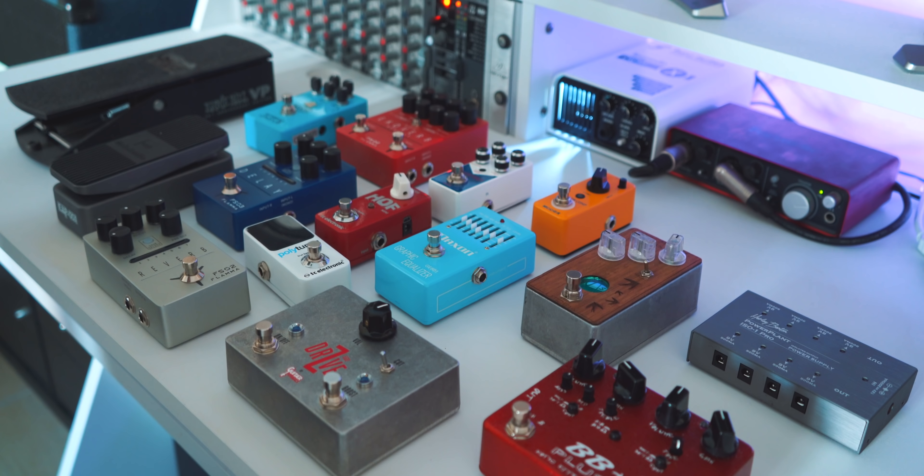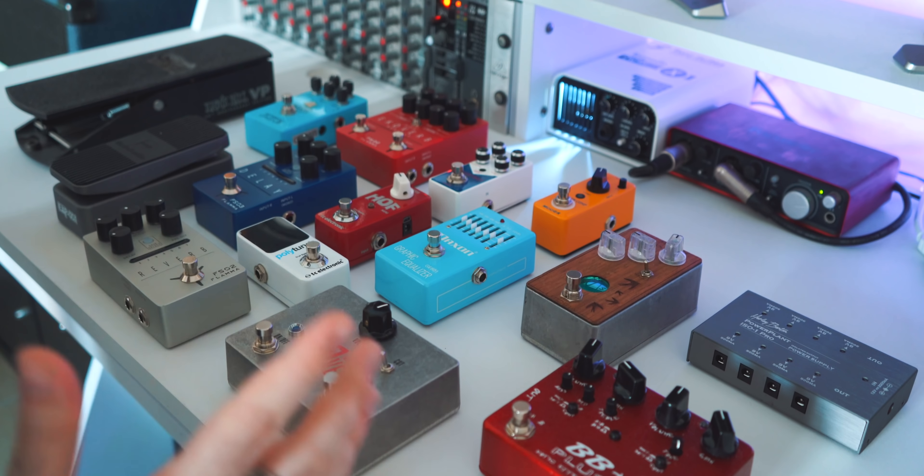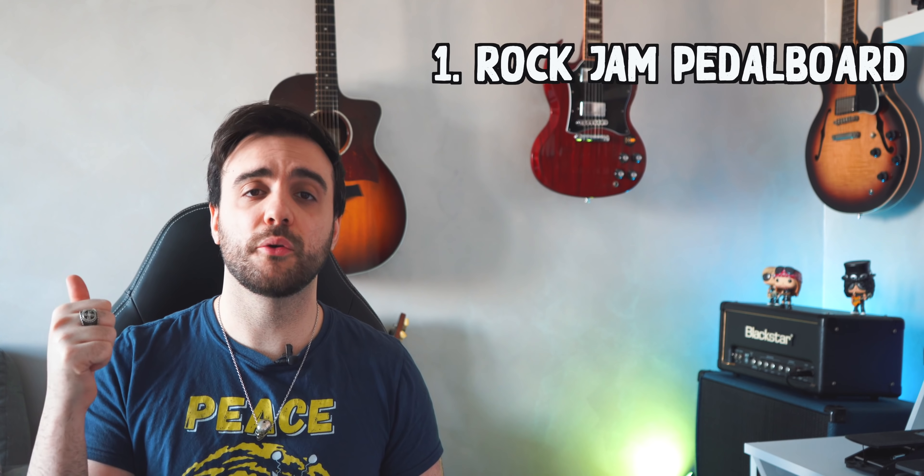This is my current pedal collection and I'm gonna use those to try to win this challenge. I thought about which three different gig situation pedal boards I want to build. First: the rock jam pedal board — the easy one to carry around for jam nights with friends. You know, do you remember the good old times when you could actually go out with friends and have jams? Yeah, me neither.